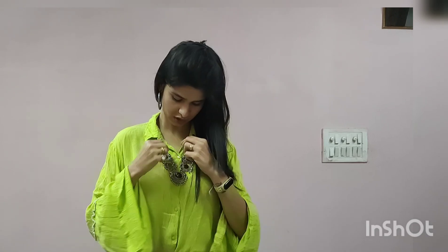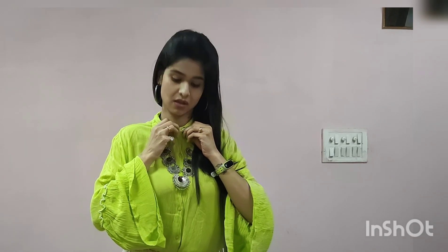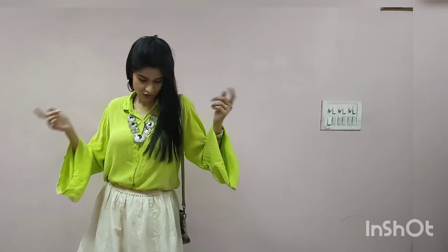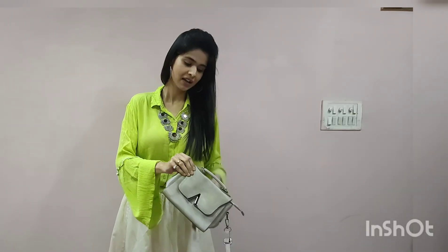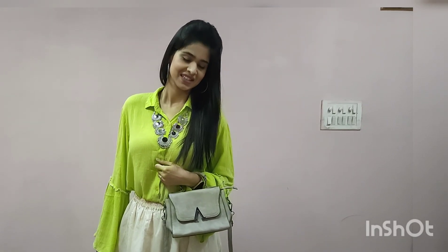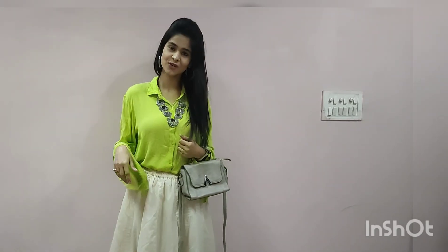If you are going somewhere a little more close and casual, you can wear this look. You can also carry your bag like this if you want. So this is the first outfit.